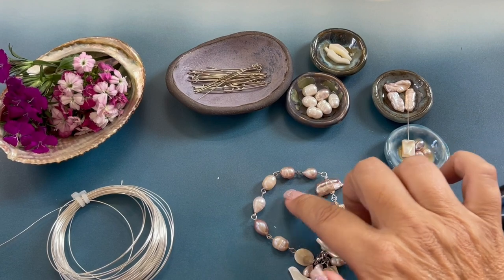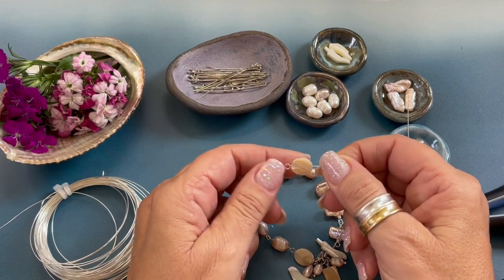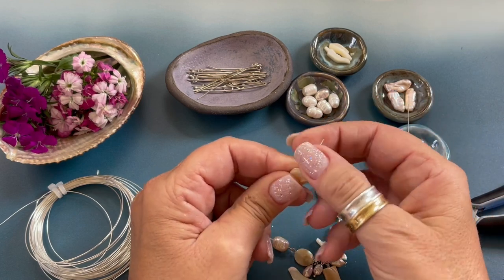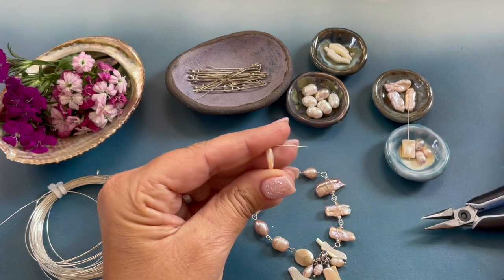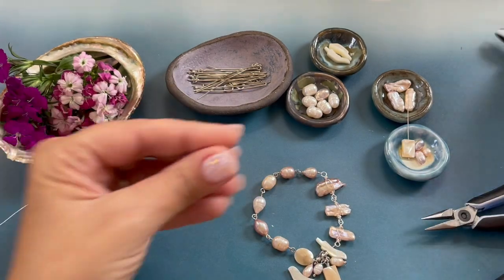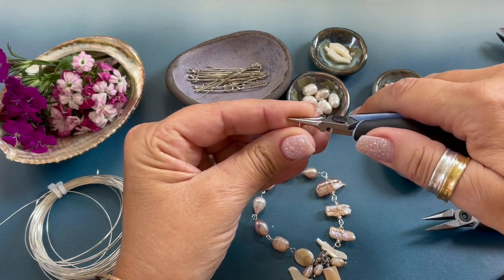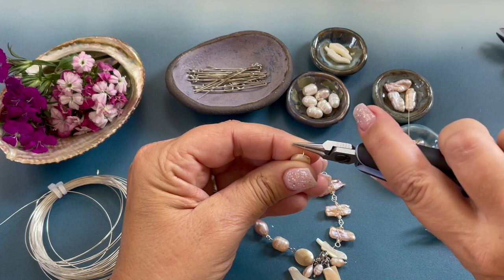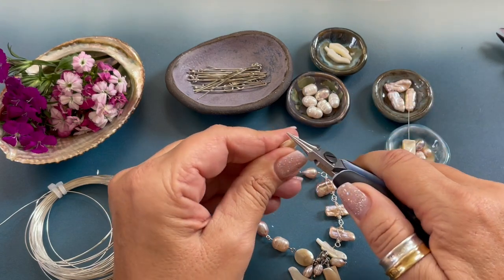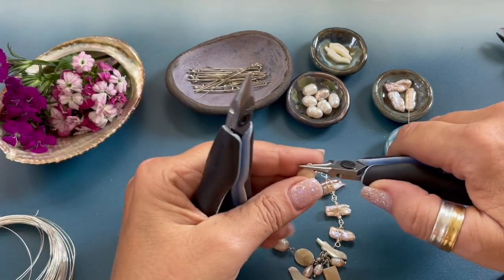We are going to start off by creating our simple loops. We're going to grab an eye pin and string our oval mother of pearl bead, then bend that wire back. Using our wire cutters we're going to cut about that much off. Using our round nose pliers we're going to roll the wire towards us to form a simple loop, then straighten out the loop.